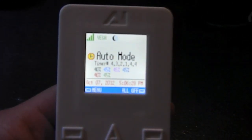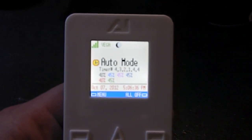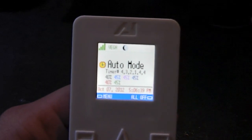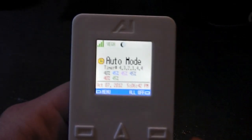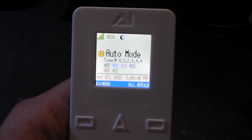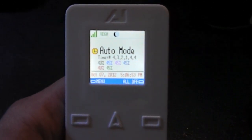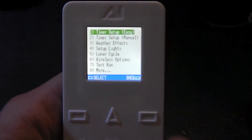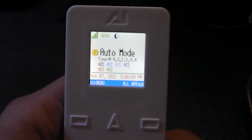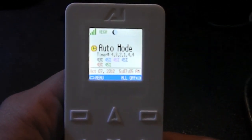Alright, so you got the main screen right here. At the top you can see that the Aqua Illumination is connected wirelessly to the Vega. The icon on the top right, next to where it says Vega, is telling me that the controller is programmed on the lunar cycle. Currently it's running on auto mode and you can see the different intensities of my light setup right there.